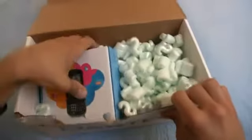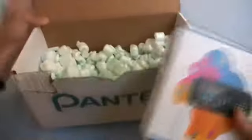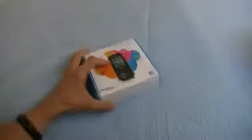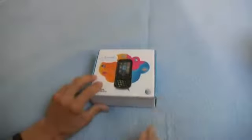Alrighty, let's cut to the chase and just rip this box open here. Packing peanuts — they are very useful for filling someone's car with and having them open the door. You need a lot of them, though, to do that.